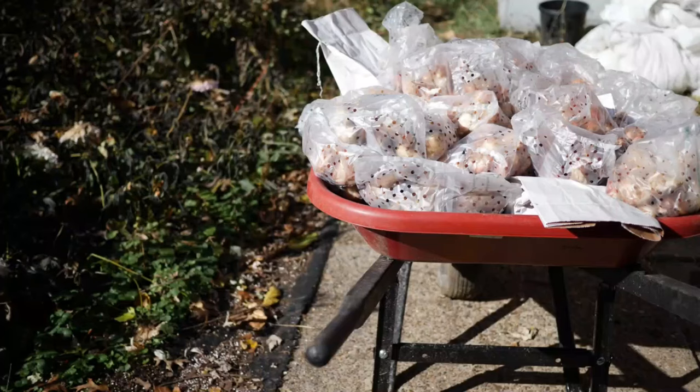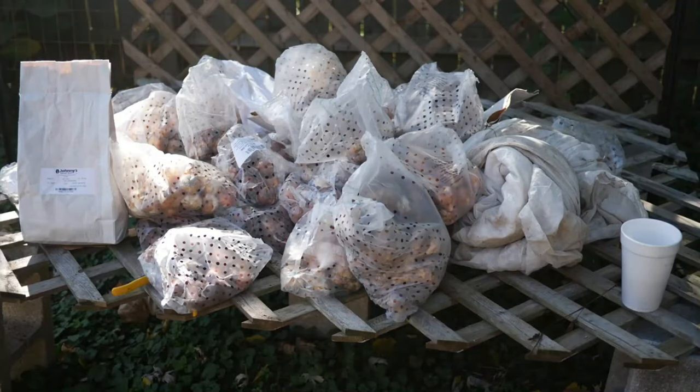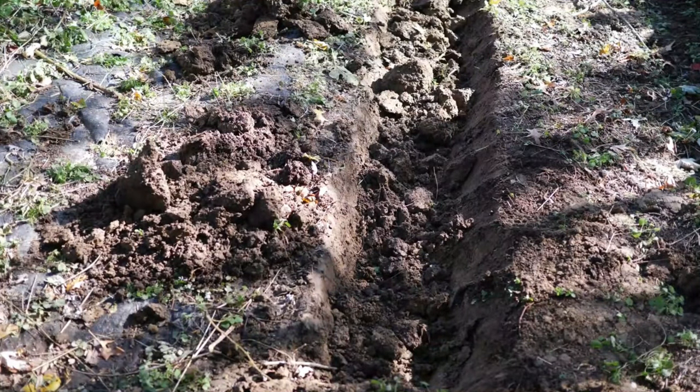Hello everyone and welcome back to the channel. This is our growing daffodils from start to finish video. Now you might recognize some of this footage from last year. I do have another growing daffodils video but I wanted to update this one since we have the results now.